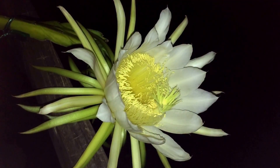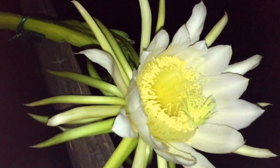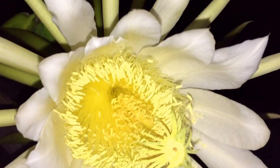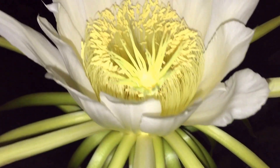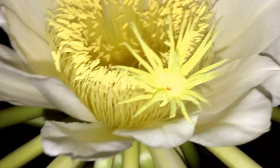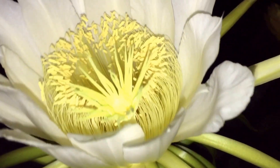Hello everyone. Tonight we're going to pollinate some dragon fruit flowers. These flowers only bloom one night. Another one there, which is not open yet. Very cool looking flowers.